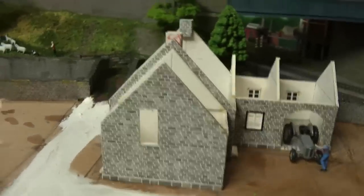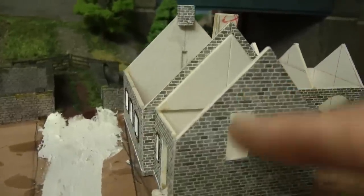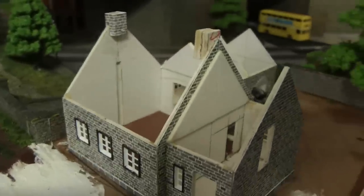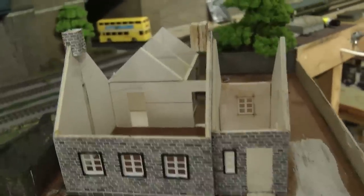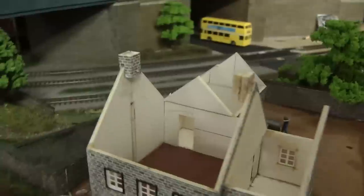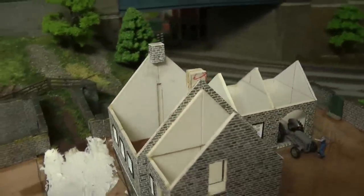This is where we left off from last week. We almost forgot to cut out for the door, if you remember, and we just managed to save that in time for putting the gable end wall in. So this is where we are at the moment — let's see how far we get this week.